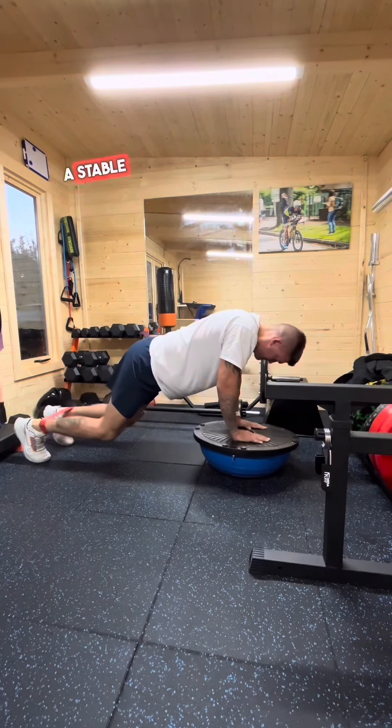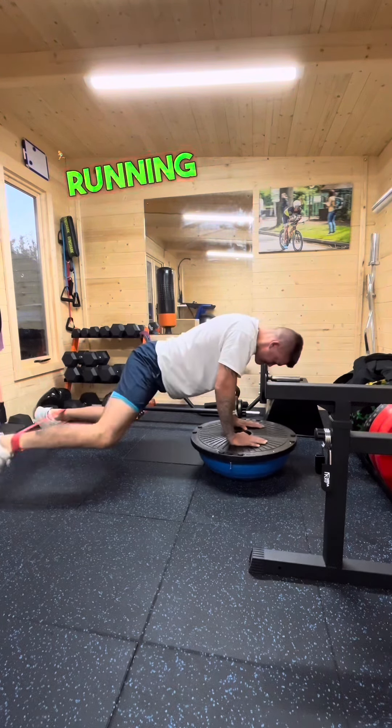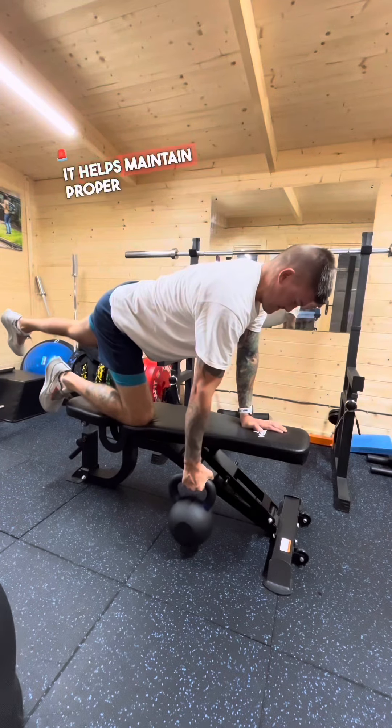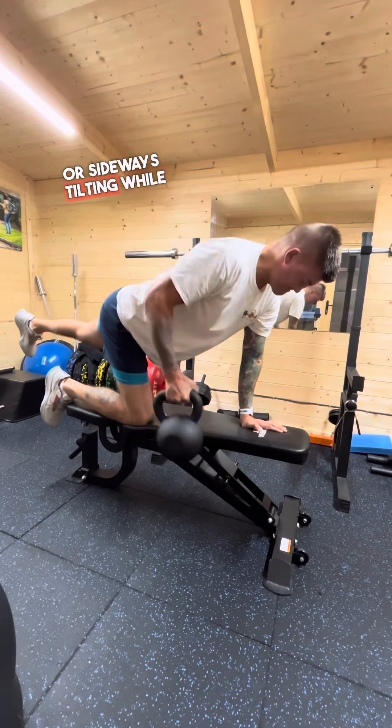Efficient running mechanics: a stable core provides a strong base for leg movements, allowing more efficient and controlled running mechanics. It helps maintain proper posture, preventing excessive forward lean or sideways tilting while running.